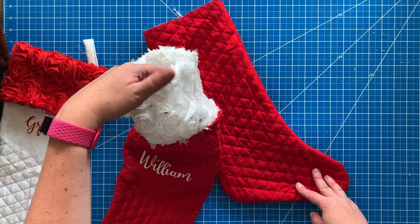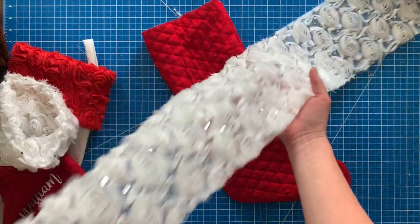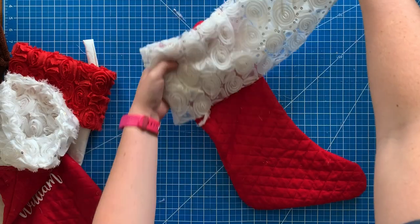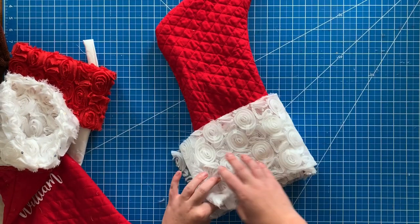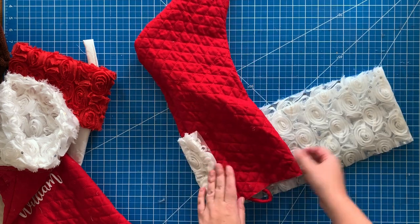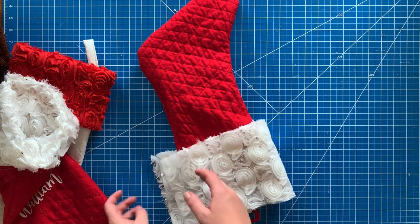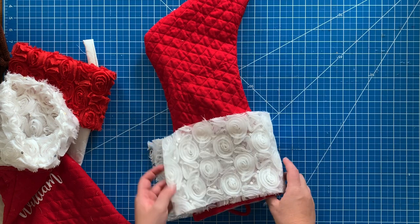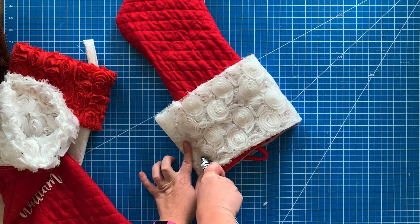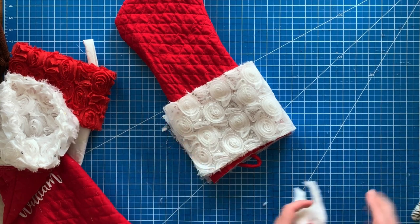I decided to add a cuff at the top, so I'll show you how to do that now. I have this material — I call it rosette — that I'd already cut up for a different project, so I'm just going to use it. I'm folding it in half because I want it doubled so you can't see through it. I'm wrapping it around the stocking to measure and make sure it's big enough, then I'll cut off the excess. If you want some of this rosette fabric, I bought it at mystylishfabric.com and you can also get it on justfabric.com — I'll leave links to both below.